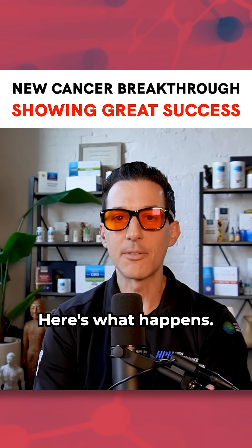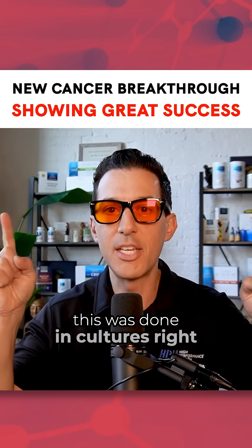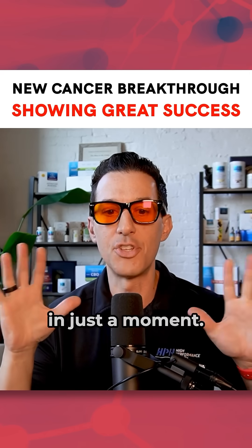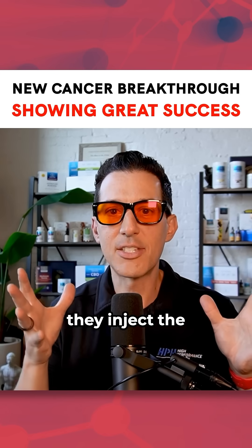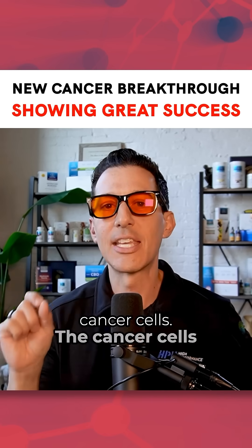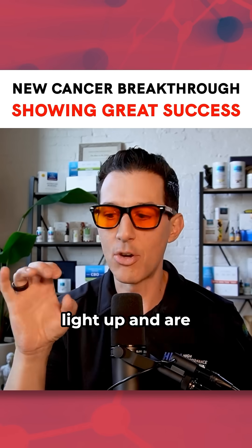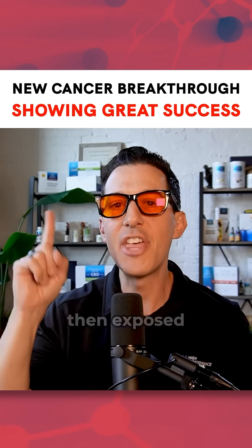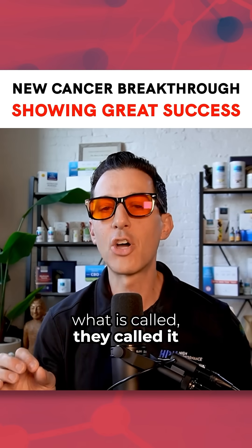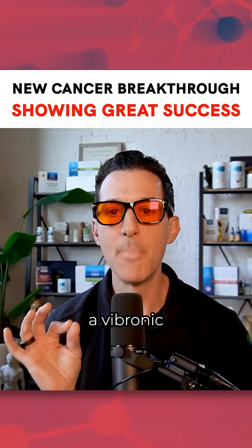Here's what happened. When the dye was injected in — and this was done in cultures right now, not in humans, and also in mice — the dye selectively goes after the cancer cells. The cancer cells light up and are dyed this particular color. Then they're exposed to near-infrared light, and the molecules enter what is called a vibronic mode.